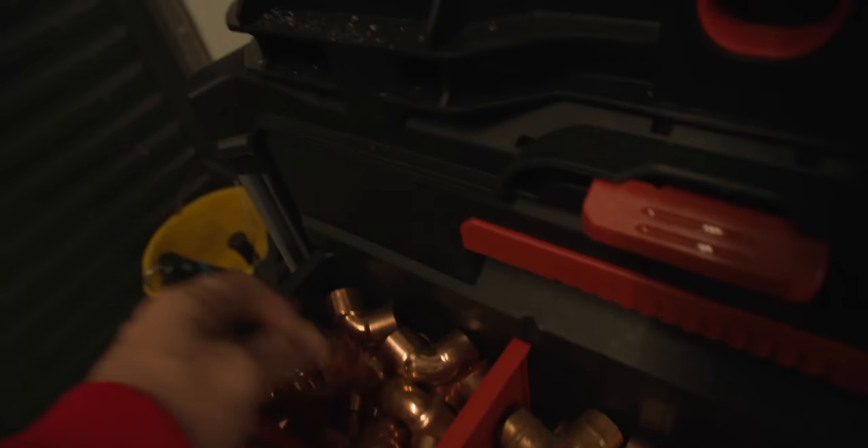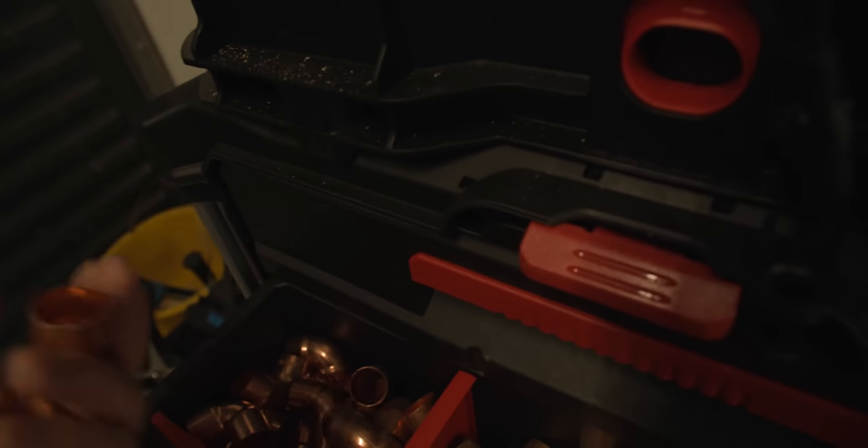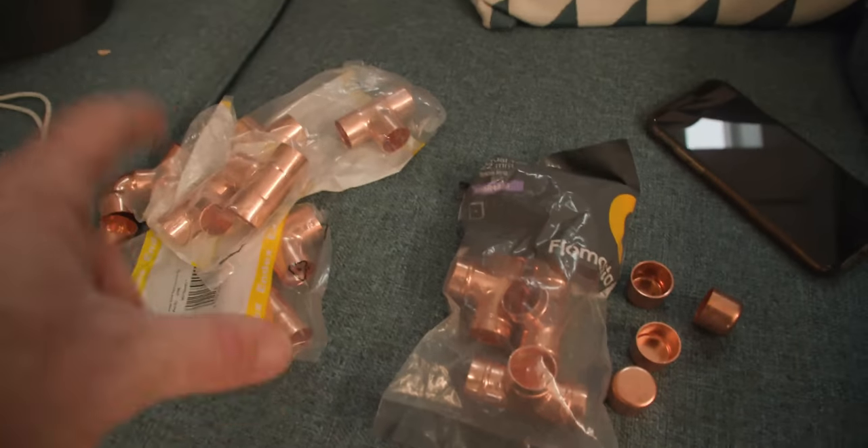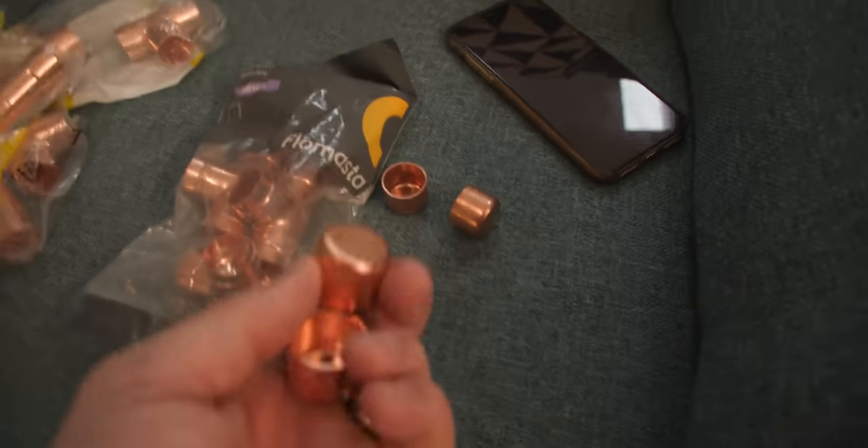What you're going to need is four elbows. You're also going to need about eight equal T's, 22 mil, and four end caps like this. That's what we need.